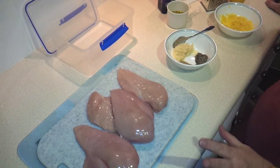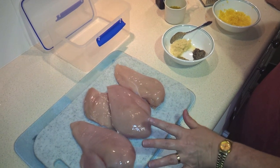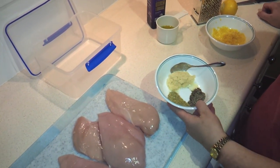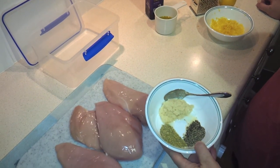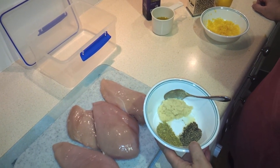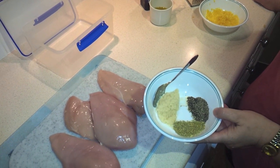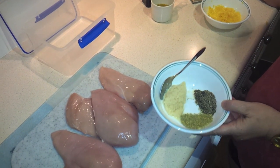I've got my ingredients. I've got four chicken breasts, or two double breasts. I've got about two teaspoons each of rosemary and freshly ground black pepper, and then about four cloves of garlic or roughly four teaspoons of crushed garlic.